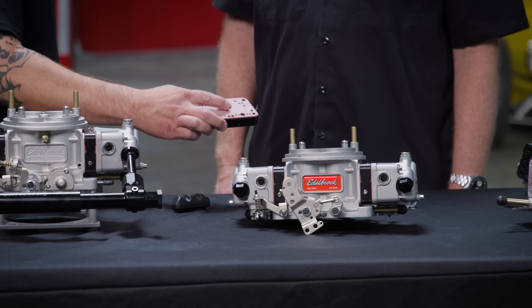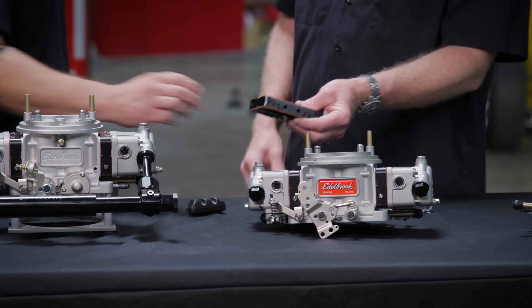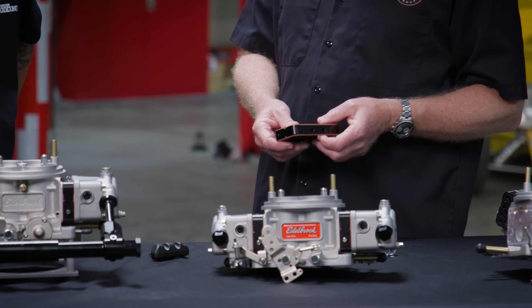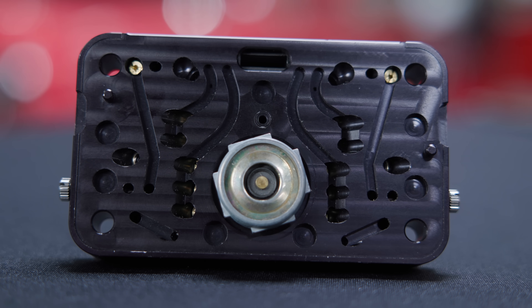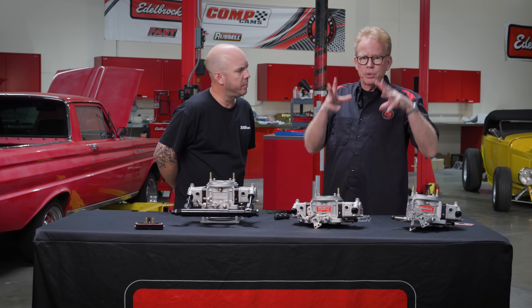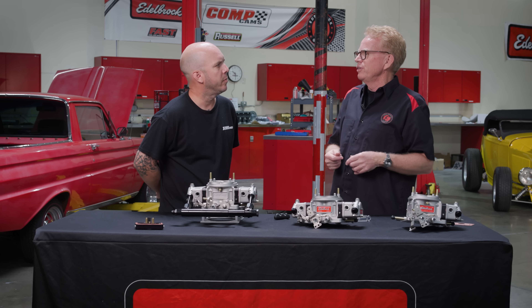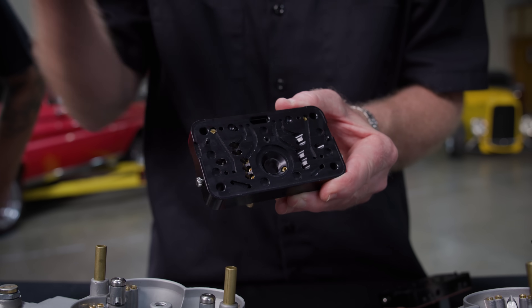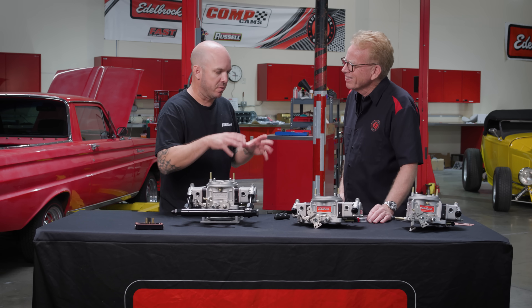There's a power valve in here — we use power valves on both the primary and secondary side. Generally we use the four-and-a-half inch mercury power valve, which allows you to set the carburetor up to run lean while cruising. Then when vacuum drops to that four-and-a-half inches of mercury, you get more fuel coming in. The power valve has screw-in restrictors behind it so you can adjust the amount of fuel that comes in at that point. This guy is very versatile with a lot of adjustments available.